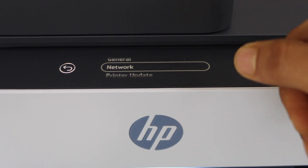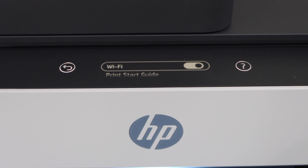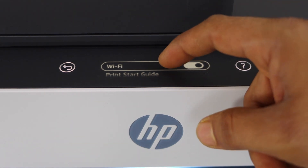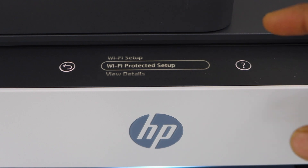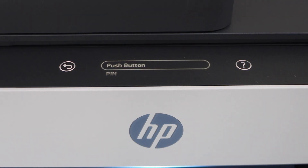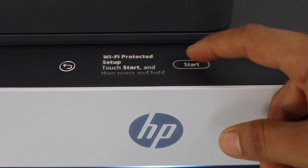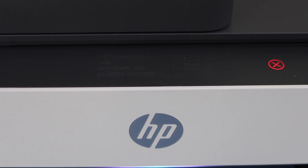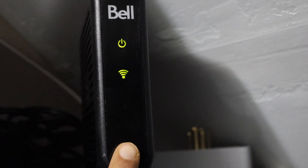Go to the network and select it. Then select Wi-Fi. Now scroll down to Wi-Fi Protected Setup. On the next screen select Push Button. Click on the Start button.